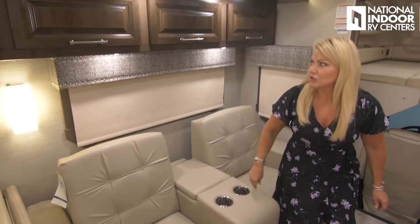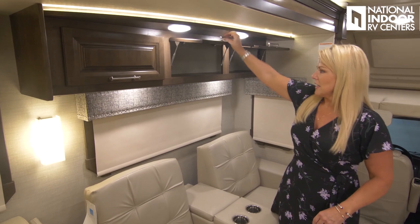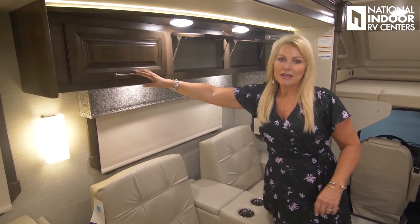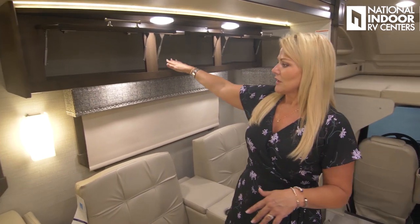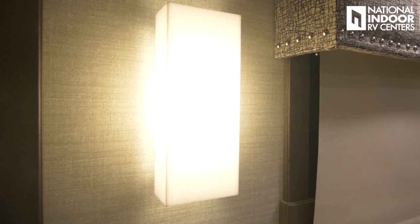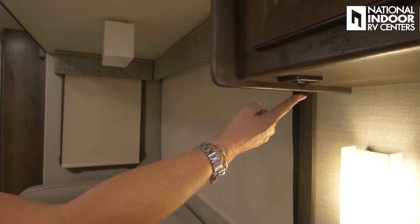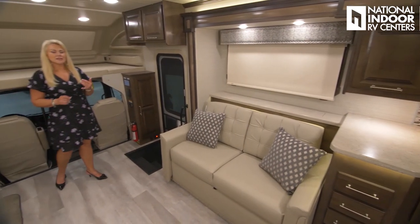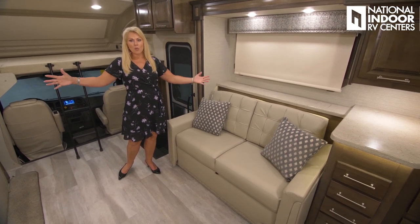Let's check out storage while we're here — beautiful raised panel doors and double strut hidden hinges that won't fall down on you. Just note the small details that make this coach so pretty: the beautiful lighting and wall sconces. At the end of the cabinet there's a toggle switch for the dinette light. One of the things I love about the 37TS floor plan is how open it feels — we can sleep a lot of people and it won't feel cramped.